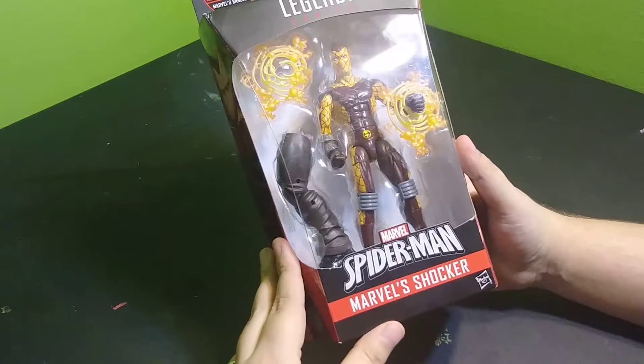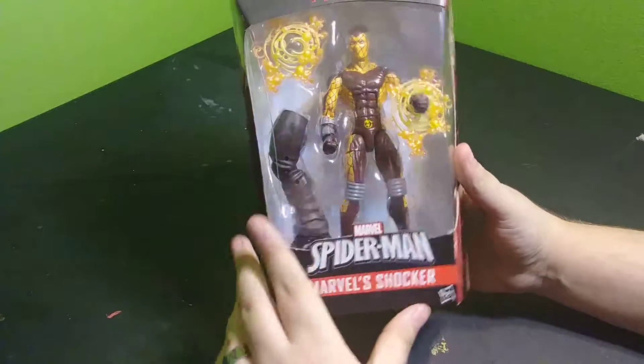Hey everybody, CabinSpideyFist here. I'm going to be unboxing this Marvel Shocker from the Spider-Man Legends series.